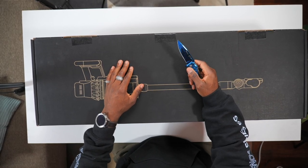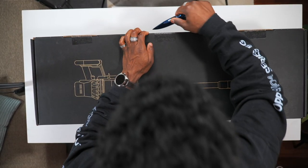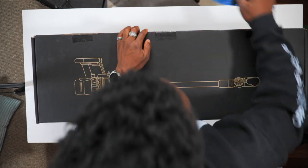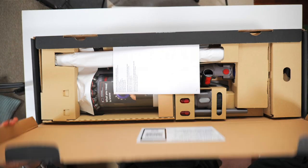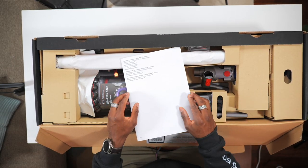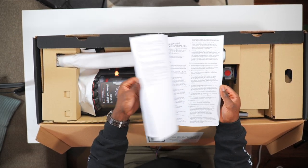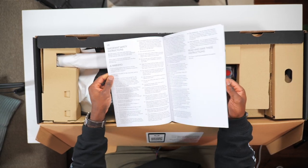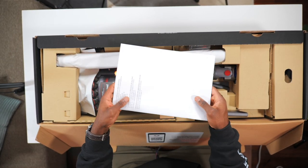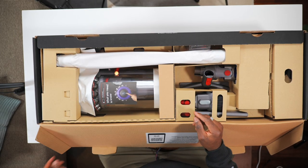I love unboxing stuff — it's that experience. Every time you unbox a product from Dyson, it almost feels like unboxing a new Apple product. It's just neatly laid out; I love the packaging. First thing first, we get this big booklet — the instruction manual, safety instructions, all that stuff. Give that a read and keep it safe, you might need it again in the future.